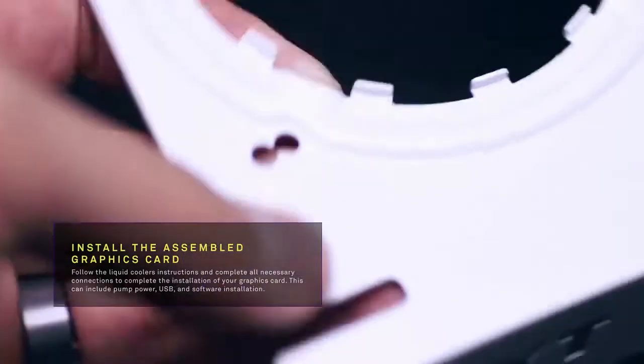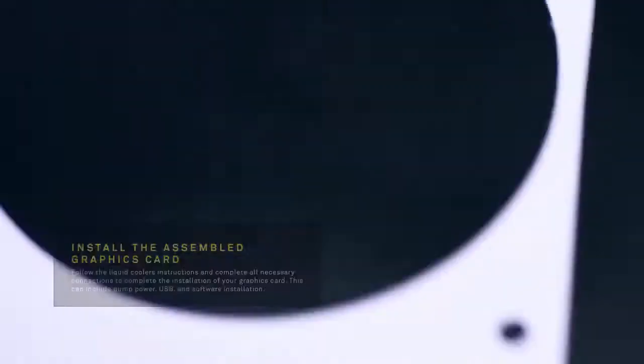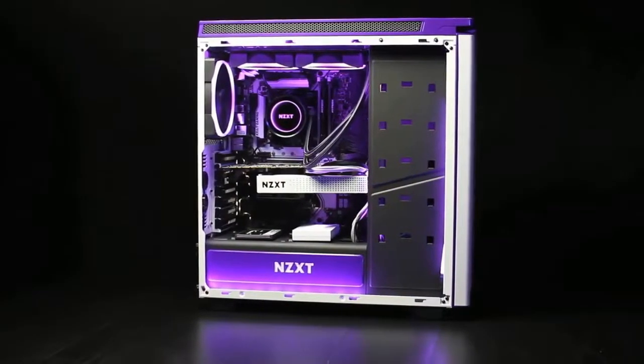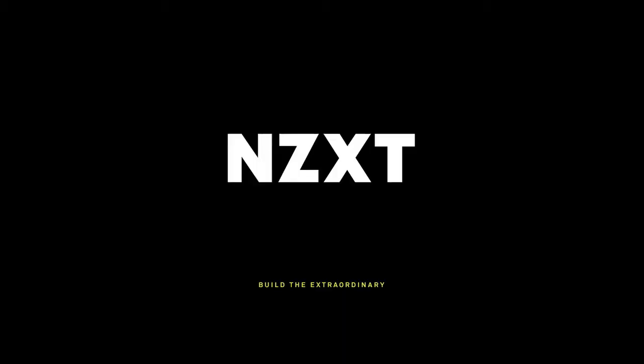Follow the liquid cooler's instructions and complete all necessary connections to finish the installation of your graphics card. This can include pump power, USB, and software installation. Thank you for watching Builders Workshop and for installing the Kraken G12 GPU mounting kit. Subscribe to our YouTube channel for more how-to videos and learn more about our products at NZXT.com.